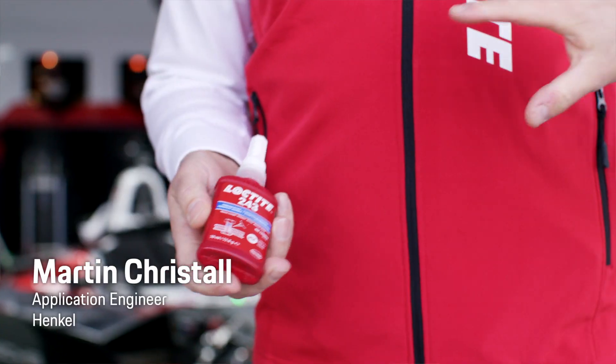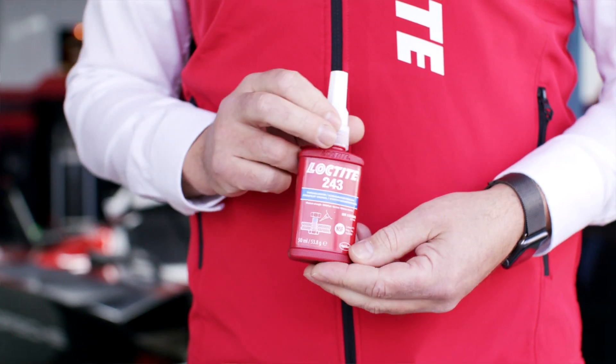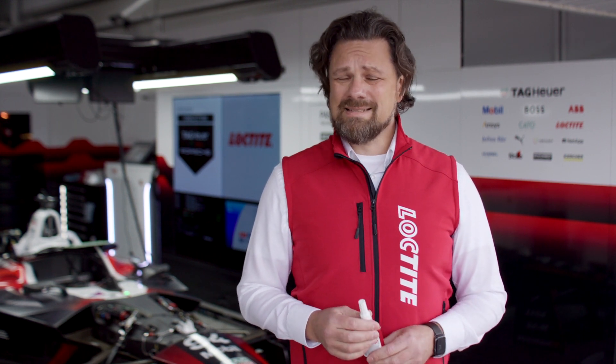Loctite 243 is a medium strength anaerobic thread locking. That means anaerobic — it's curing in the absence of oxygen and in addition with metal ions. It secures and saves all threaded fasteners against loosening from vibrations and shocks. It's sealing the thread so that no water can trap into the thread and prevents corrosion in this way.